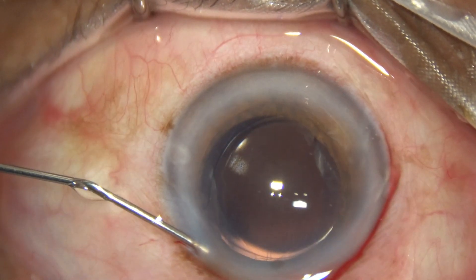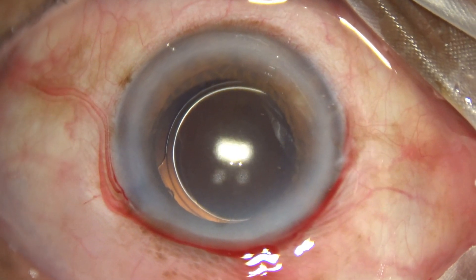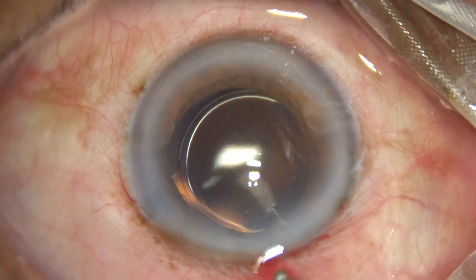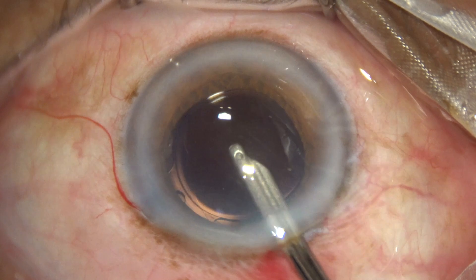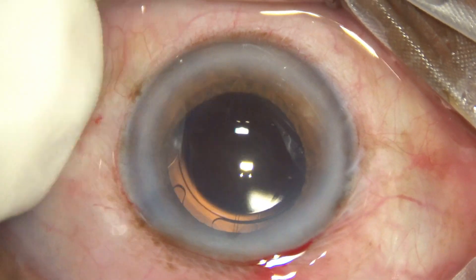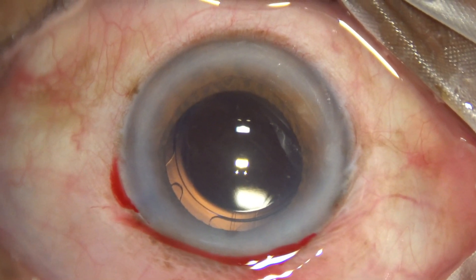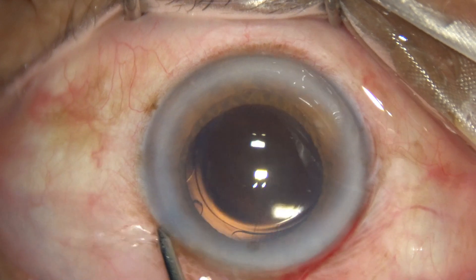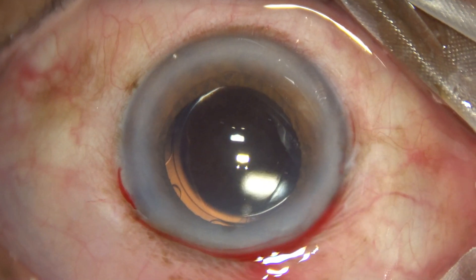The side port is closed and a final lavage of the anterior chamber is done. The anterior chamber is formed but the eyeball is still soft, so I introduce flow into the eye through the irrigation cannula at the side port area. The intraocular pressure is then checked and confirmed to be well-formed.